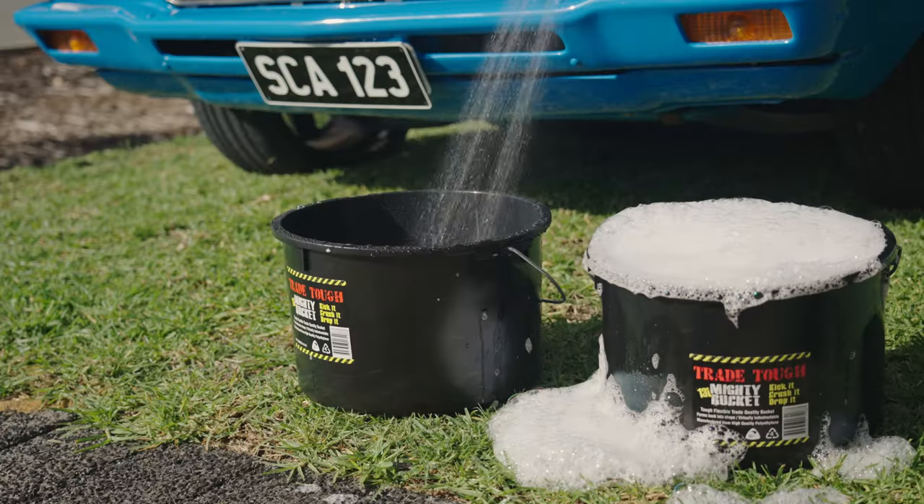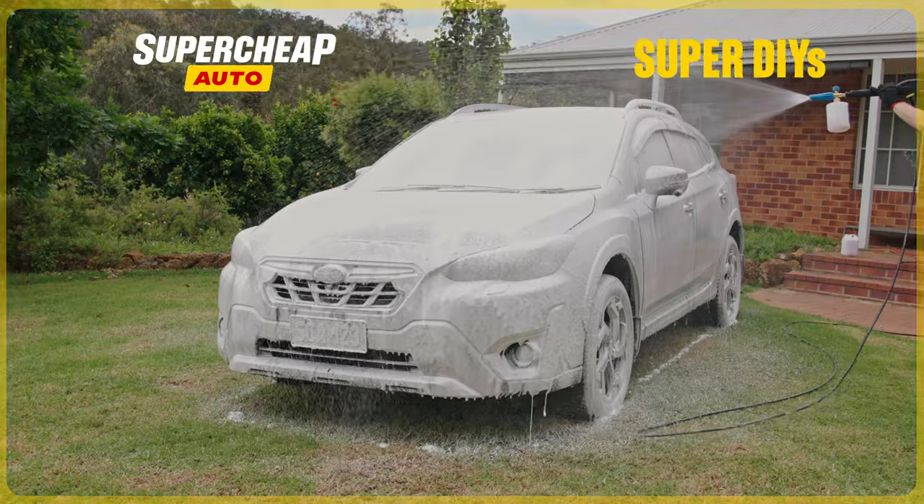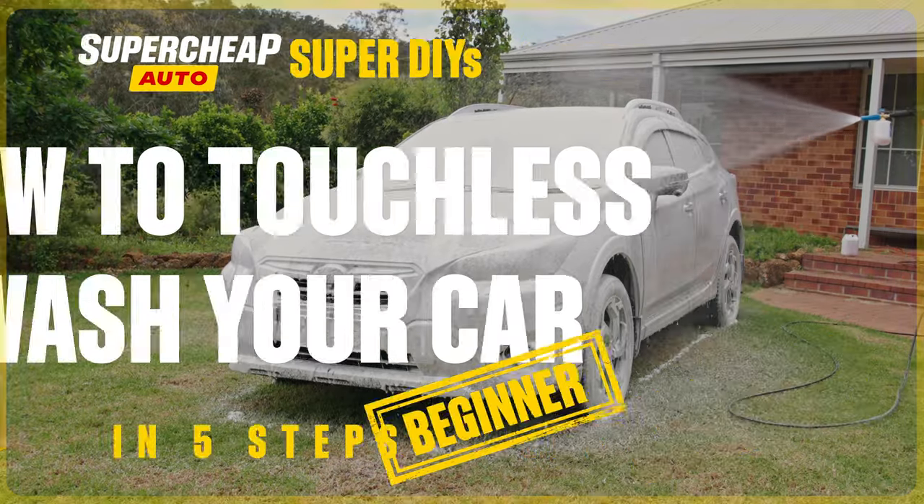You know, there's a quicker way to wash your car, and you don't even have to touch it. Ditch the cloths! Let's make it super with this touchless car wash technique.